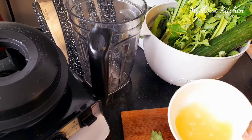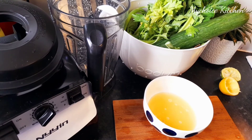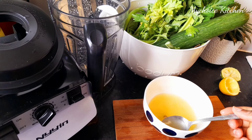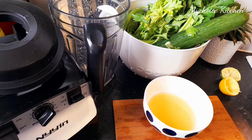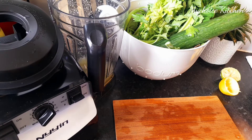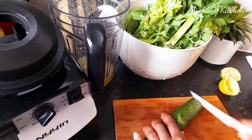We're going to be pouring this into our blender, but before I do that I'm just going to take out the seeds. Let's pour this into our blender. We already have liquid, and don't forget cucumber also has liquid, so we don't want too much water so that we can get a better taste. So let's chop this up.